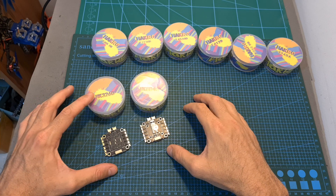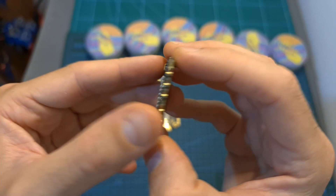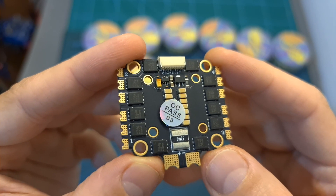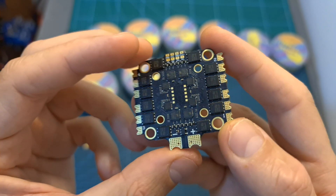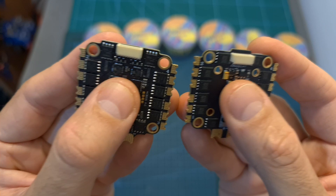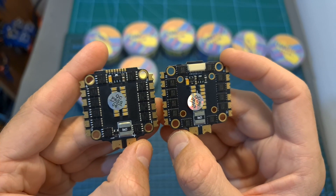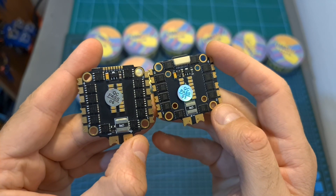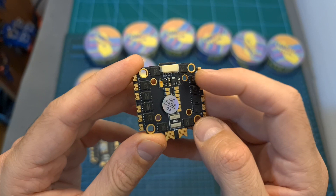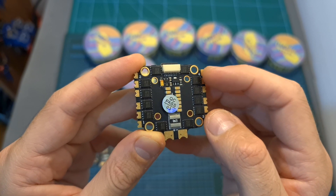First let's start with the HK3260 and the HK8B45 full-sized 4-in-1 ESCs. The HK3260 is a BLHE32 4-in-1 ESC with a current rating of 60 amperes, and the HK8B45 is a BLHEAS 4-in-1 ESC with a current rating of 45 amperes. Both feature a current sensor and support up to 6S batteries. In addition to the 8-pin JST connector, you can find matching soldering pads on the bottom of the board. Both also feature 30.5x30.5mm mounting holes, and what makes the HK8B45 unique is the added 20x20mm mounting holes, enabling you to mount a 20x20mm flight controller on top.